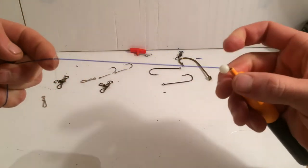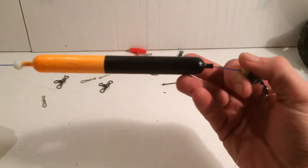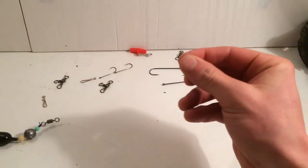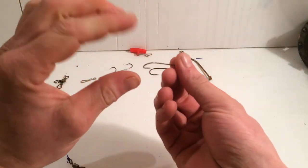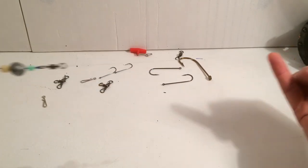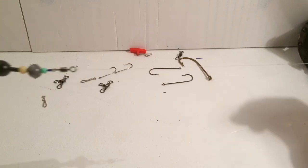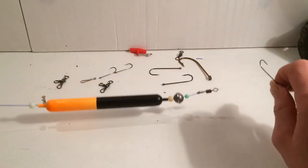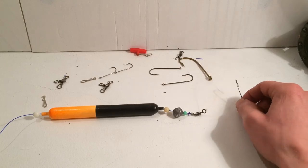One more time: you have your float stop, then a bead, then a float, bead, weight, bead, swivel, and then your trace down to your size one hook. That's perfect — that will pick up most fish. You set and adjust your depth to your location and your marks. Hopefully that will come in handy for you guys. Like and subscribe to my channel if you enjoy more fishing videos — there's plenty more to come. Let's smash fishing!